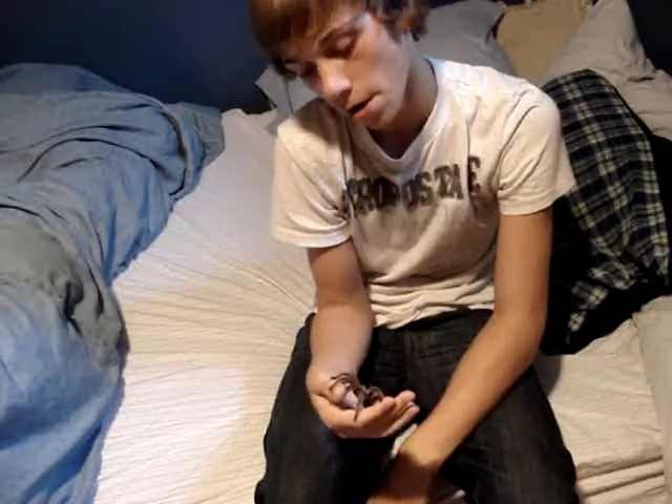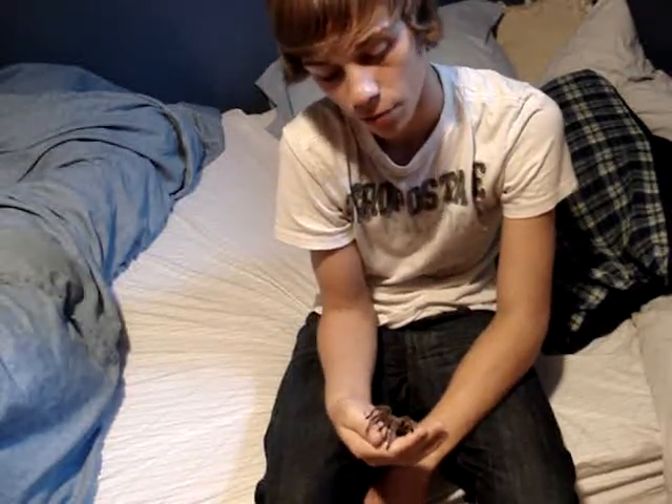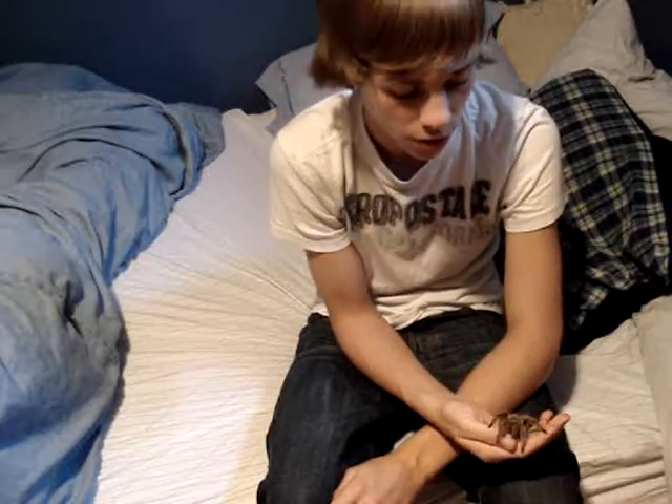I keep my tarantula in a 5-gallon tank, which I showed you at the beginning of the video. I have a hide spot — she doesn't use her hide as much anymore. First month she stayed in her hide 24/7, but now she's decided to start coming out, digging, webbing everywhere. She's just being adventurous.